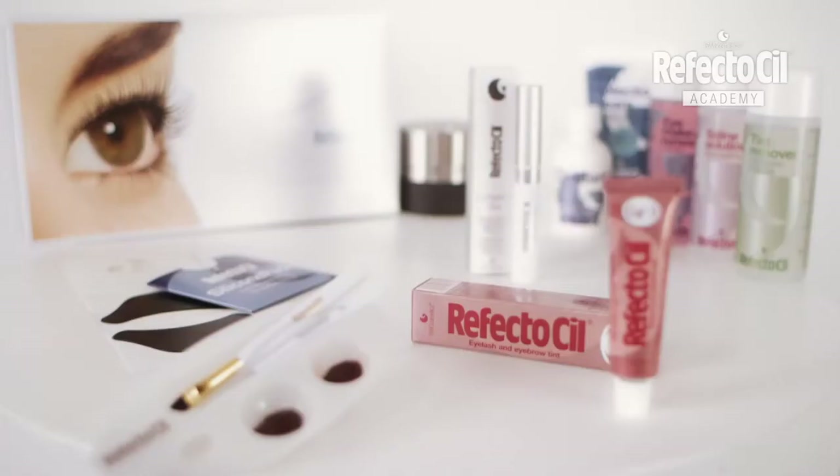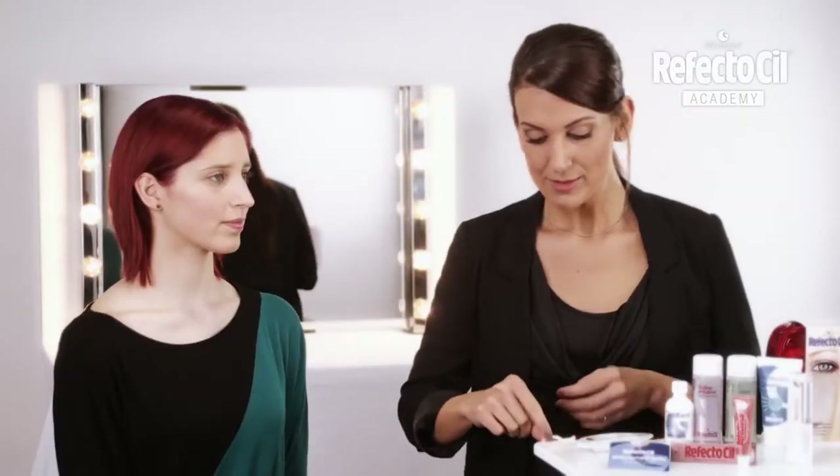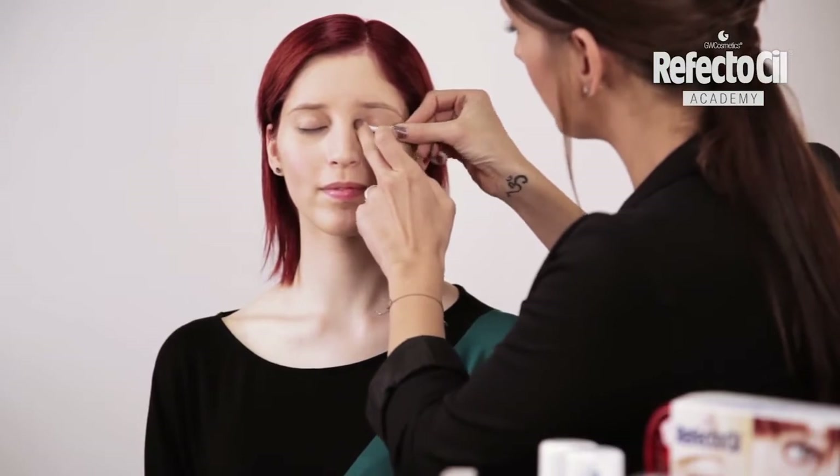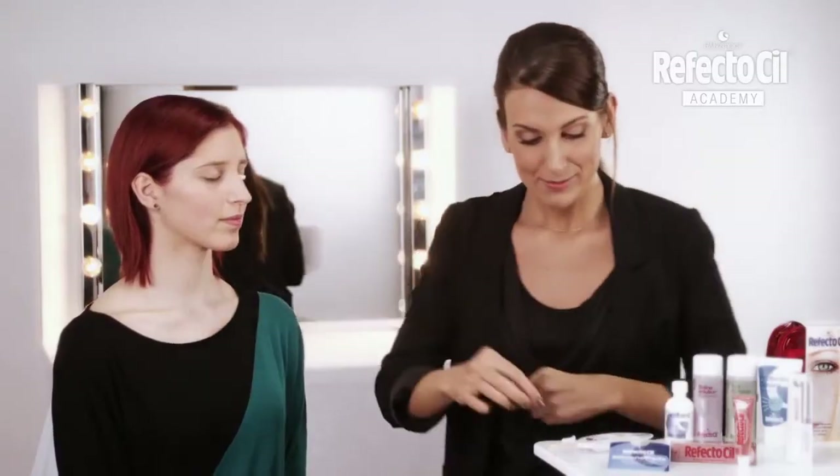To do this, I'll use the ReflectoSill color Red. Before tinting Marie's eyelashes, I will give them a wonderful curl using the ReflectoSill Eyelash Perm.